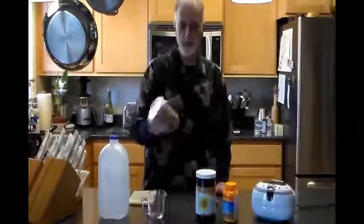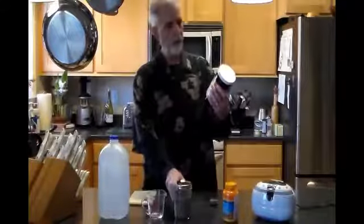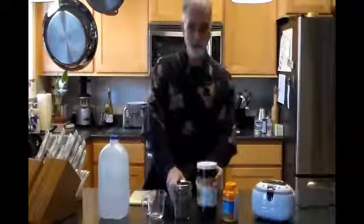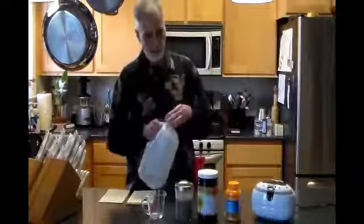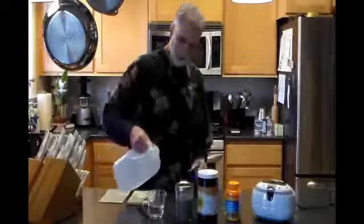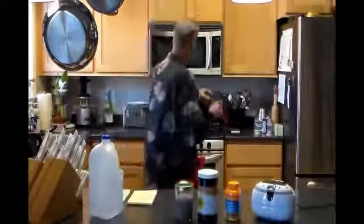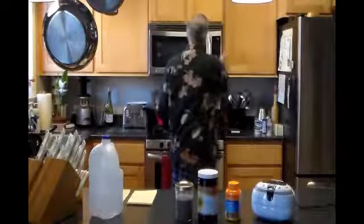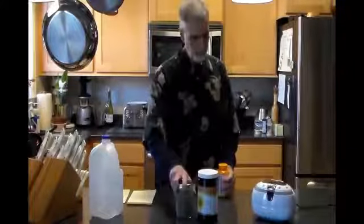Okay, we're back. It's been about three and a half hours since we made the non-GMO sunflower lecithin mixture with the distilled water. Now we're going to move on to the ascorbic acid — 5,000 milligrams. We're going to put that into half a cup of distilled water. I'm going to warm that up real quick, about 20 seconds, because this will dissolve a little bit quicker in warm liquid.